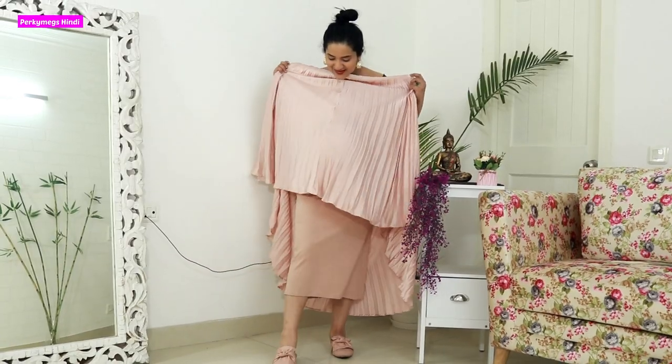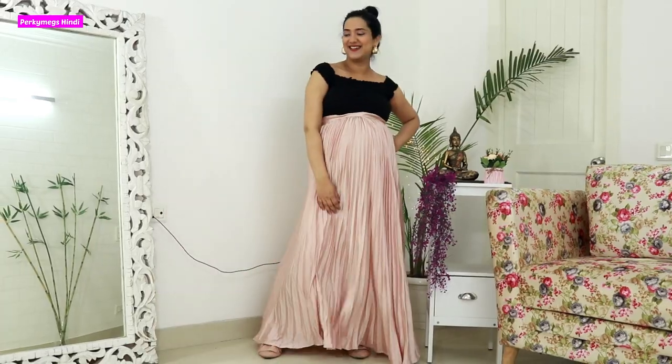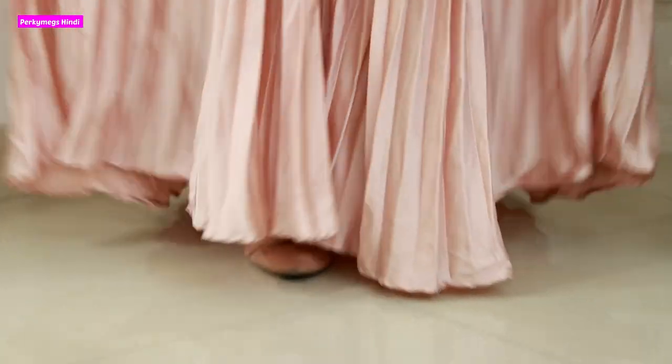The first use is that if you have a sheer skirt — like I have a champagne color sheer skirt, it's a beautiful pleated skirt — but if it's fully sheer, you can't wear it as-is. So I wore the layering skirt inner underneath and it became perfect. The solution for a sheer skirt is to wear something inner, otherwise the skirt is unwearable. I'll show you a video clip from when I did the haul — it came out perfectly.